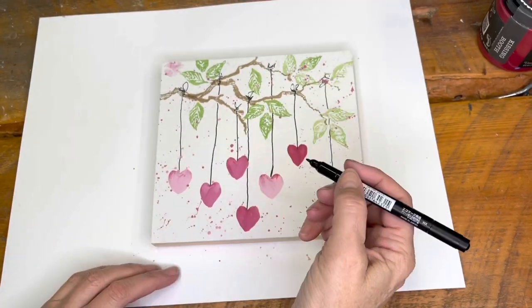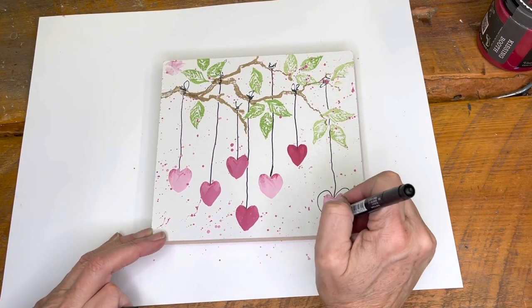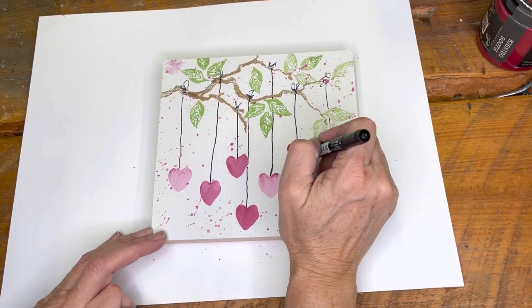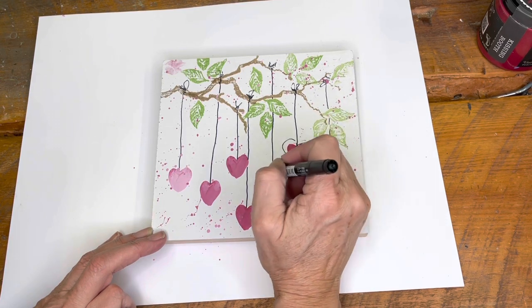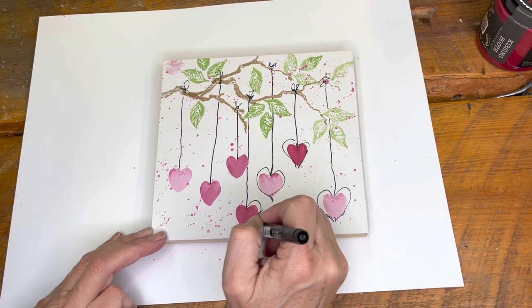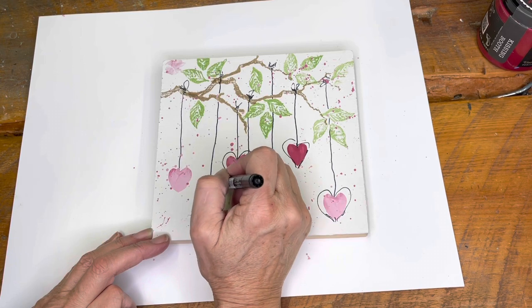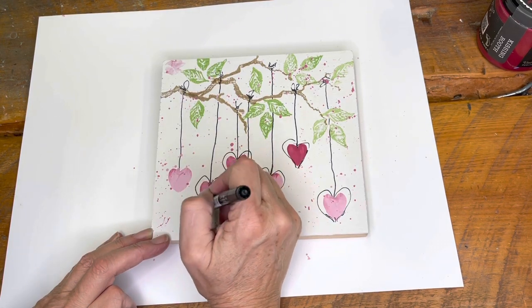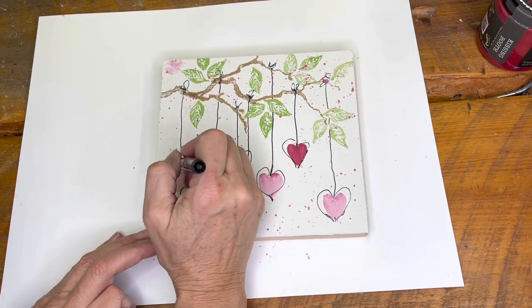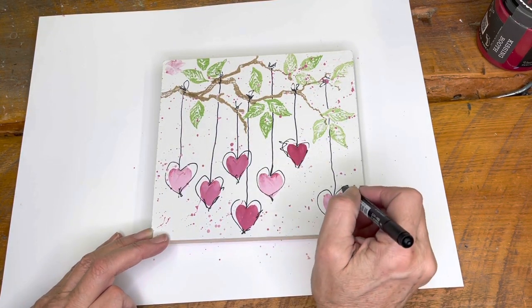You can skip this step if you choose. I wanted to see how it was going to look — I am pretty famous for my Connie lines — so I took this permanent marker and drew some lines around the hearts, and then I also do a few squiggly lines, so I squiggled up my lines a little bit. It doesn't matter that they're not quite so straight. You can decide whether you want to do this step or skip it.